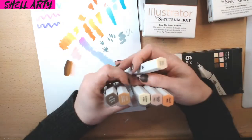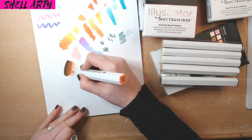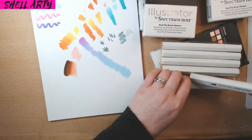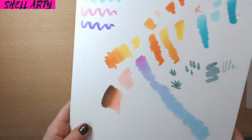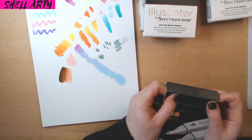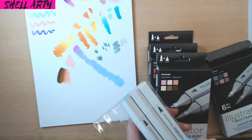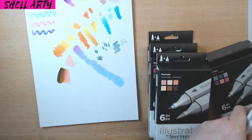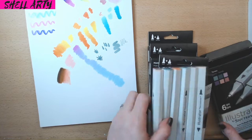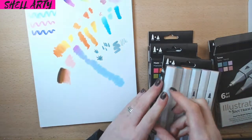One thing I'll say about this set: you definitely have to swatch, because the colours on the lids aren't quite right. They are quite blendable though — I put a video on my channel in Spooktober where I used these. They're really juicy and wet. I don't think they compare to Copic — I don't think anything compares to Copic — but they're not a bad buy at £7.99 for six. The only annoyance is the hexagonal shape makes it fiddly to get them back in the tub.